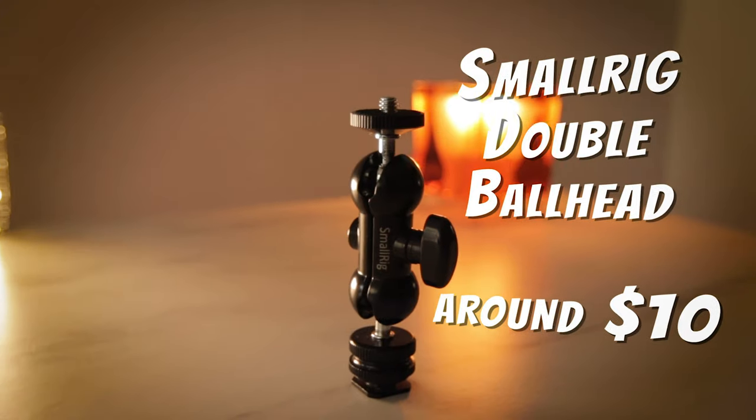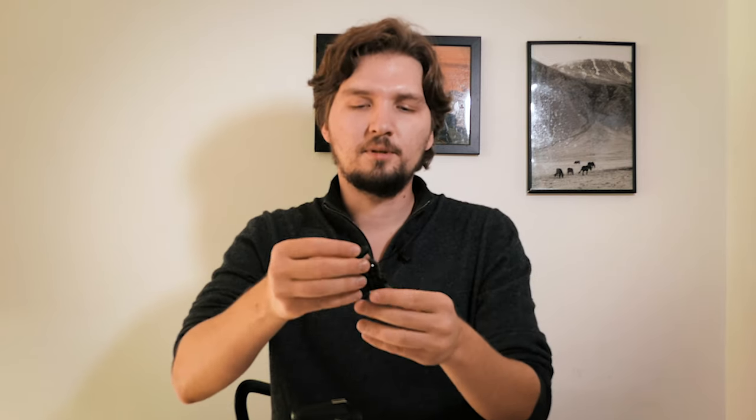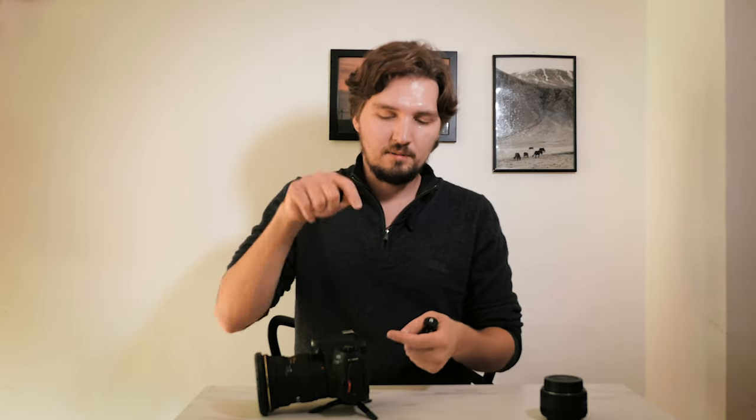So what we can use — I have it in my pocket, it's so small — it's this. It's called the double ball head from SmallRig. The way it works is you undo this thumb screw and you have two ball heads on both sides. You can position it the way you want. You have a quarter-inch screw here and a quarter-inch socket here, and two screws on both sides. It's originally made to mount an external monitor or microphone onto a camera rig, but we can use this with the tiny tripod and a DSLR to transfer the center of mass towards the mount point.